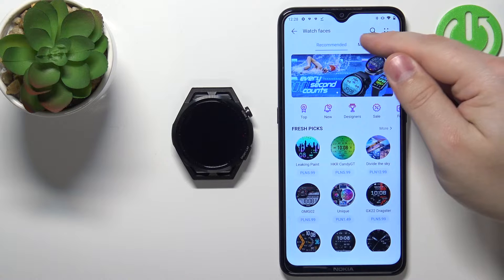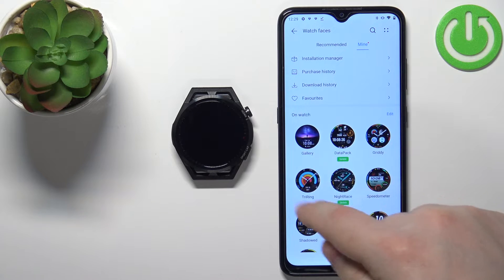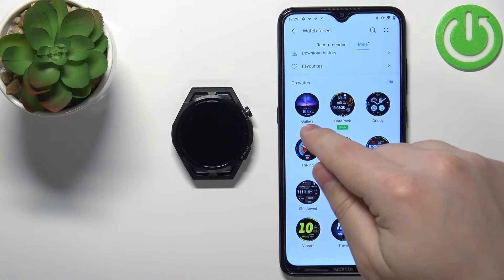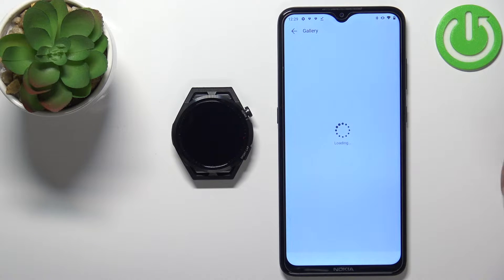Now tap on the Mine category and here you should have the list of watch faces. Find the watch face called Gallery and tap on it. Now we can set up our custom watch face.